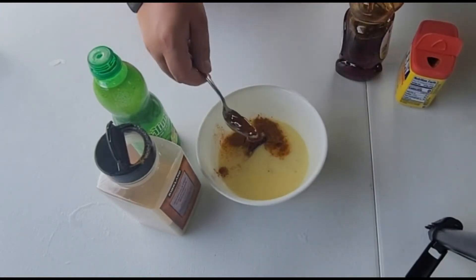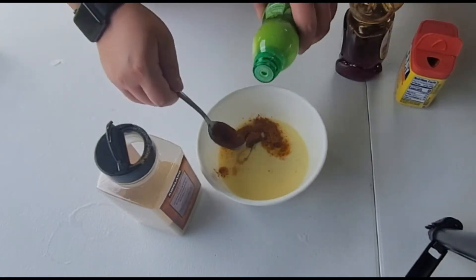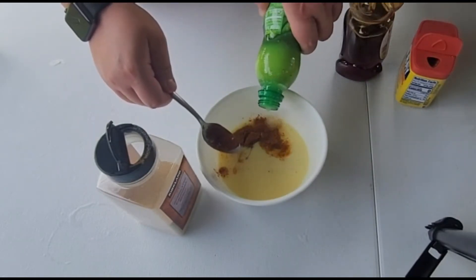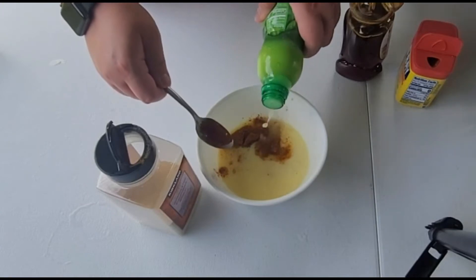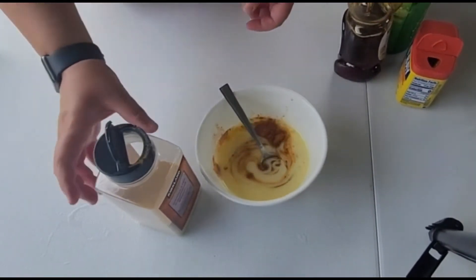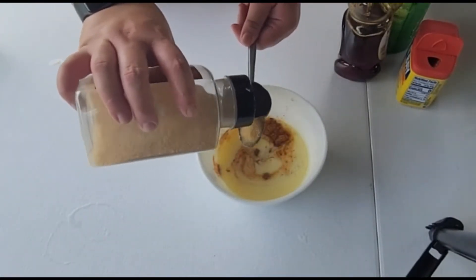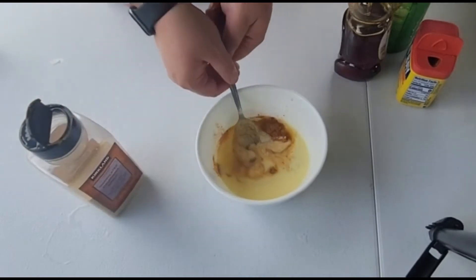A tablespoon of lime juice — you can do fresh lime juice too, we just didn't have any. And a teaspoon of garlic powder. And mix it.